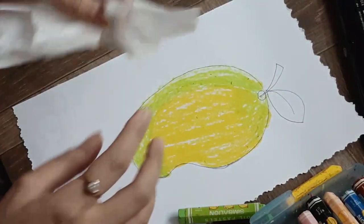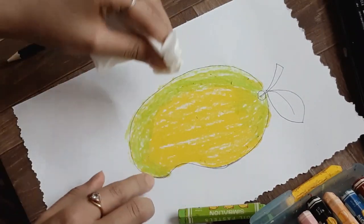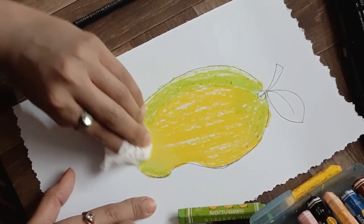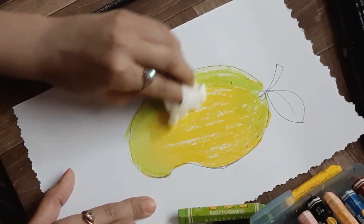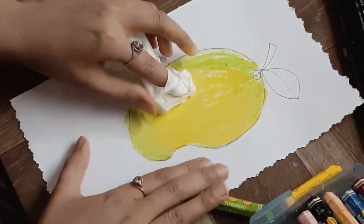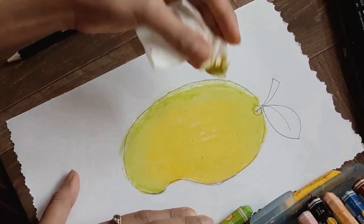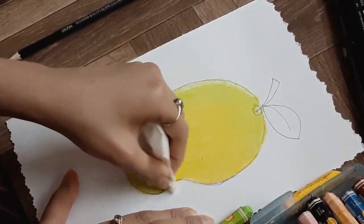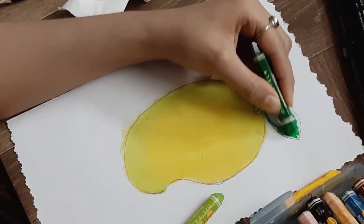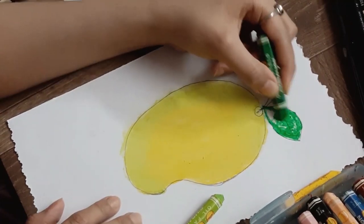Now it's time to do blending with tissue paper. Roll your tissue paper in your finger and start blending it in a circular way. Be really careful not to go outside the lines — do it inside the mango like this and mix light green and yellow together. It will give a very nice shade of a real mango. After this I'm doing dark green in the leaf, and I'm not going to blend because it's a small space — blending in small spaces will give a very messy look.